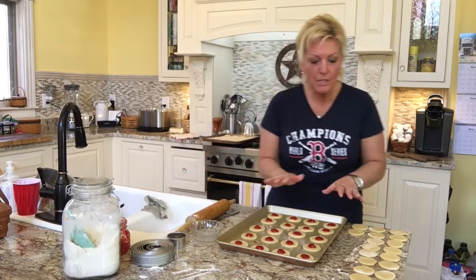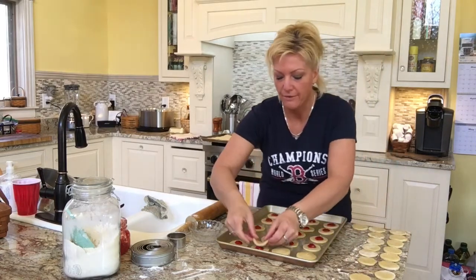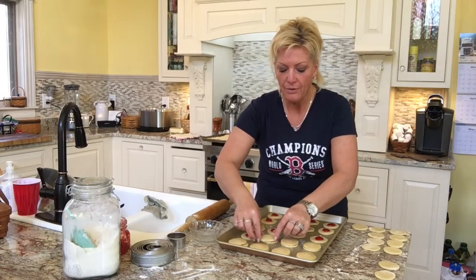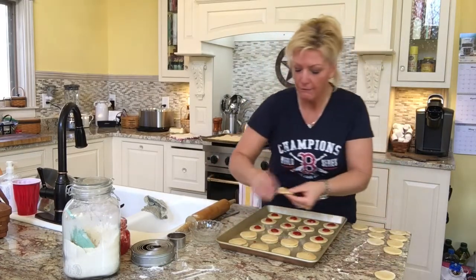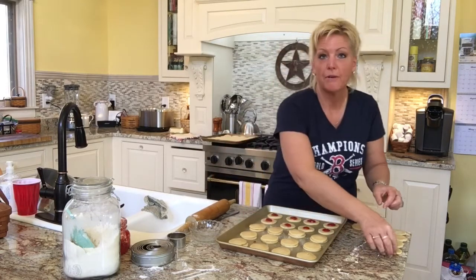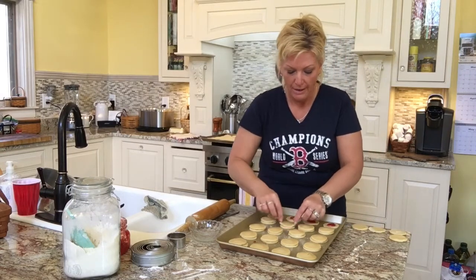Now we're going to put the tops onto the cookies. I'm just going to lay them over the top of each one — I'm not pressing down on them too much right now. When I was cutting these cookies, after I cut them I laid them on the counter with the counter-side up and the rough side down. That way any leftover flour goes into the middle of the cookie, which helps stabilize the jam, and it also creates a nice smooth surface for the top of the cookie.